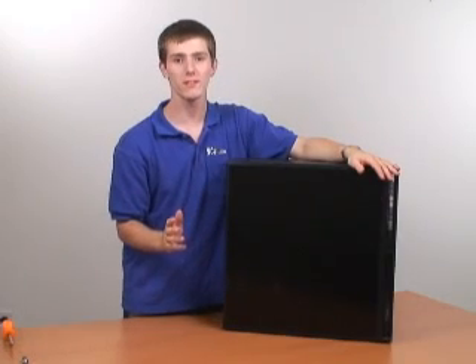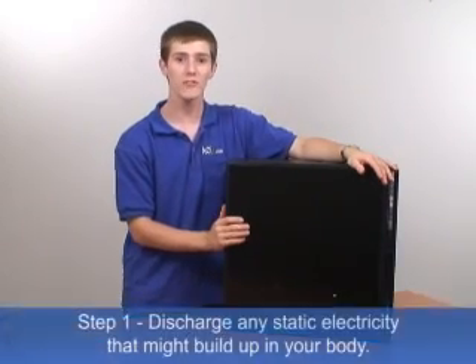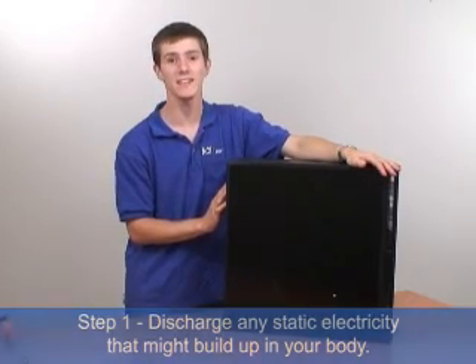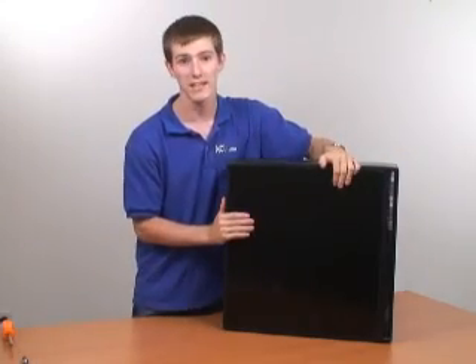The first step of your memory installation, once you have your computer in a comfortable workplace, is to touch a large metal part of the case to ensure that you have discharged any static electricity buildup that might be on your body before you touch any of the internals.